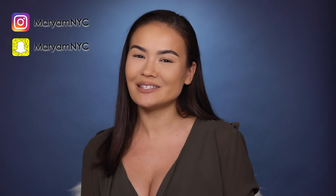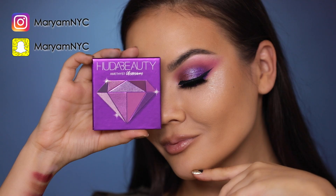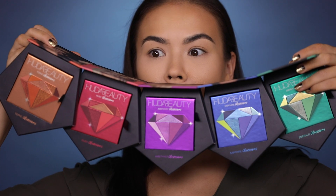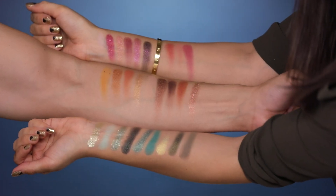Welcome back to my channel guys, I'm Myriam. In today's video I'm going to be doing a review, first impressions, and tutorial — two looks actually — plus swatches of the new Huda Beauty Precious Stones Obsessions eyeshadow palettes. These are brand new palettes that just came out. I was so excited to receive them in the mail, so I want to try them before you buy them because I want to give you the scoop and tell you the truth, per usual.